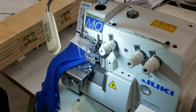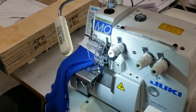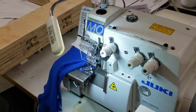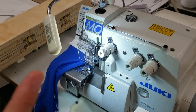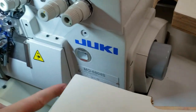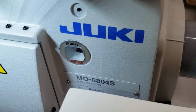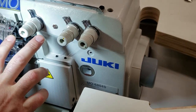Hello everybody, this is David from Gold Star Tool — don't forget that, goldstartool.com. Today I'm going to showcase the Juki MO 6804S.